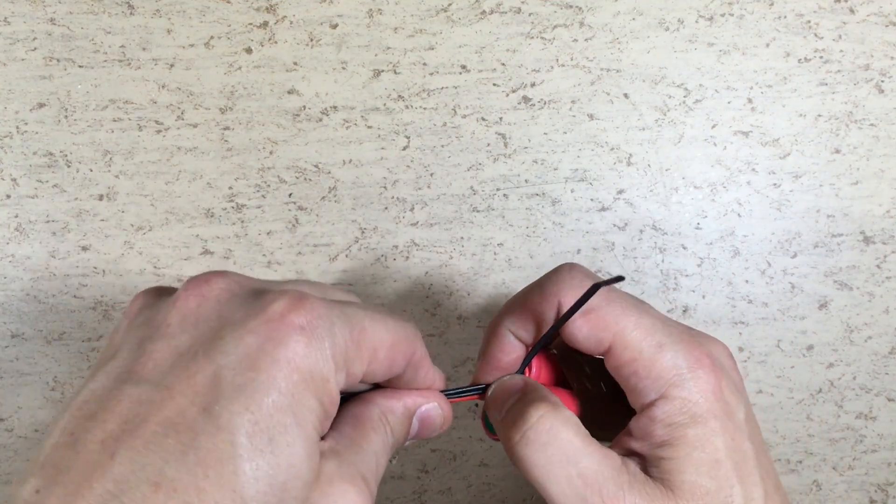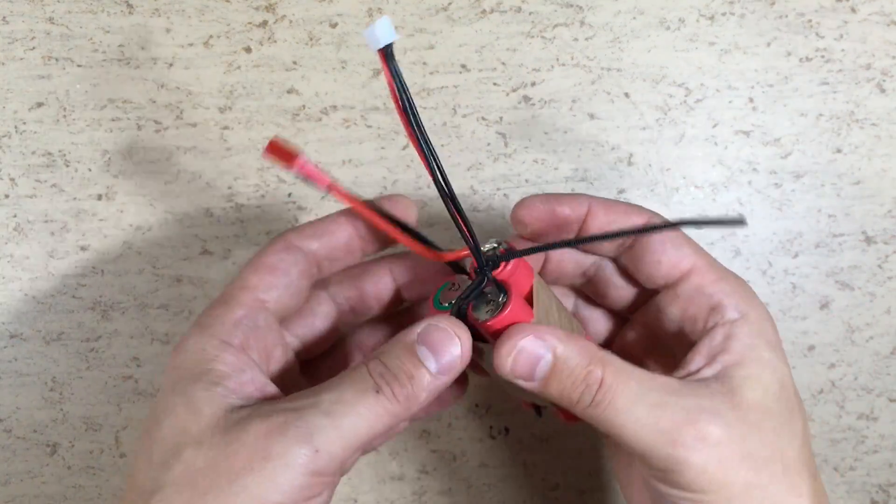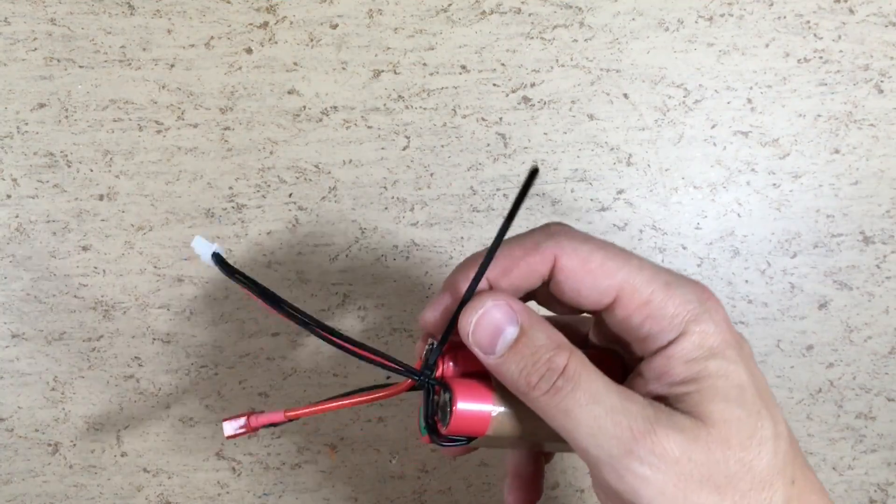This example is a 3S battery pack. That means that three cells are wired in series and the nominal voltage is 11.1 volts.